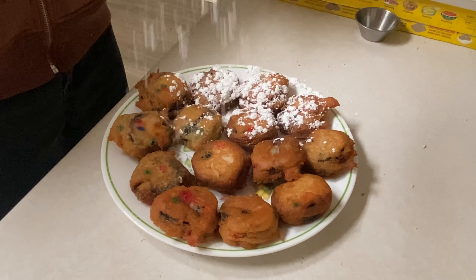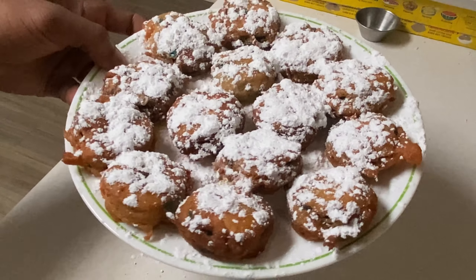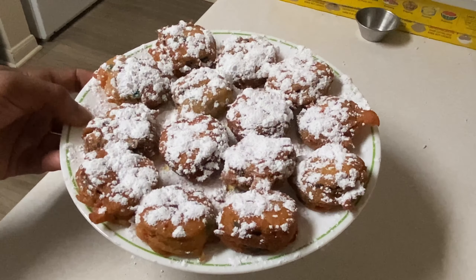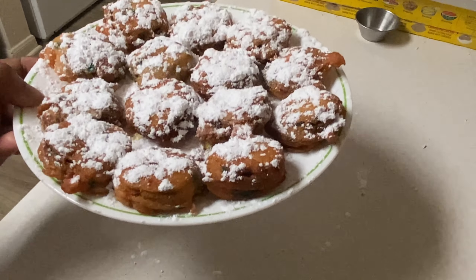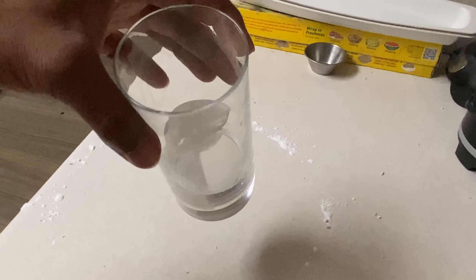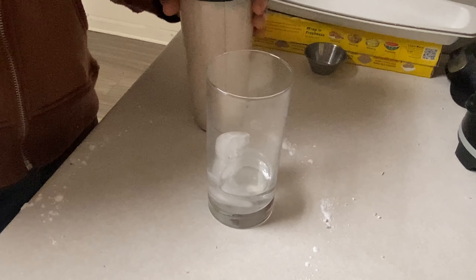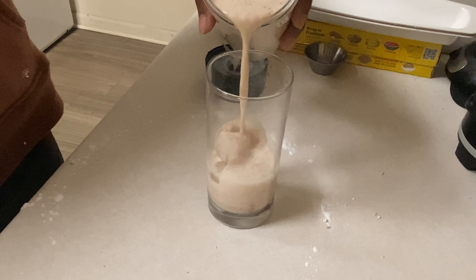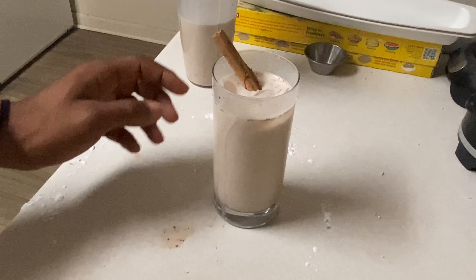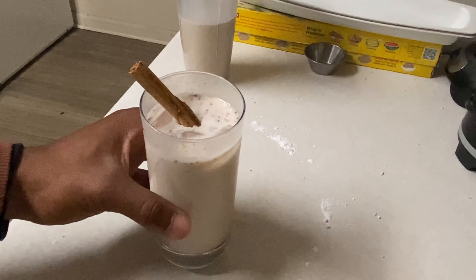Sheesh, y'all seeing them colorful rainbow ones? Let's go ahead and put some powdered sugar on it. They're looking splendid — out here looking like some beignets. One day we might have to make those too. Let's pour up this horchata. I added a little bit of water to thin it out and some ice to chill it. Oh boy, I'm excited — in a mug too.